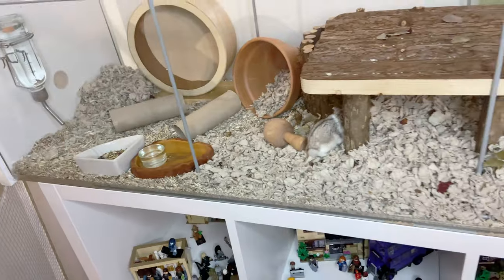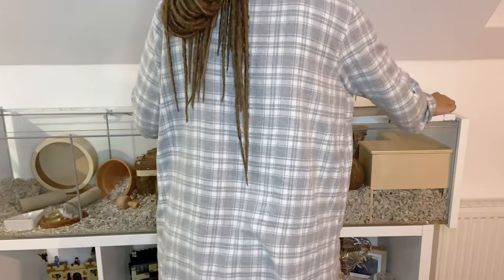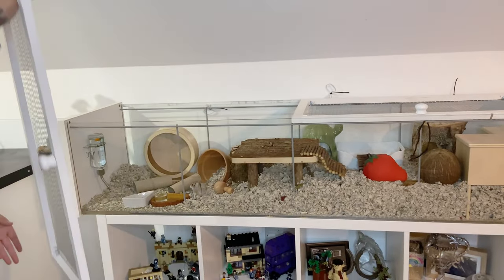That is my evening routine on nights where I'm spot cleaning the hamsters. I hope you all enjoyed today's video - please like, comment, and subscribe down below for more hamster content, and I will see you all next time!